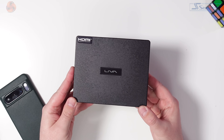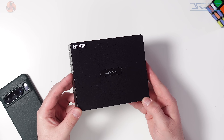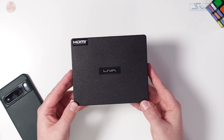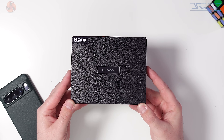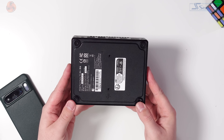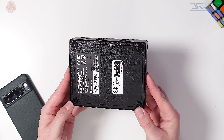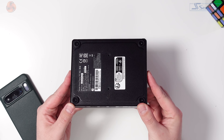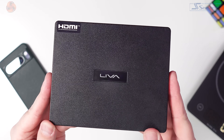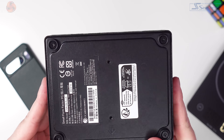Before we look at how this tiny PC performs, I want to talk about just how tiny it is. The dimensions of the case — and it's ridiculously small — are 148 by 120 by 38.35 millimetres. It's very, very small. It's not the smallest PC ever created, but it's easily small enough to tuck away under a desk or behind a monitor. It also has mounting holes on the bottom for mounting it to walls or ceilings.